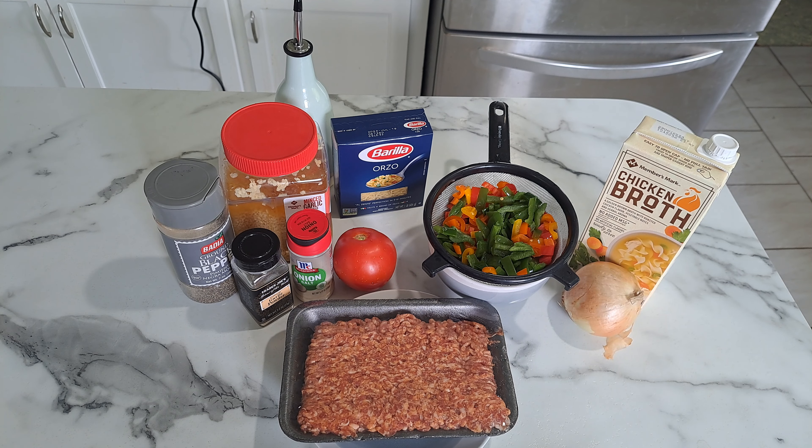Hey everyone, and welcome back to my channel — To Your Taste. Happy Thursday y'all! Today I'm going to show you how to make orzo with sausage, peppers, and onions.